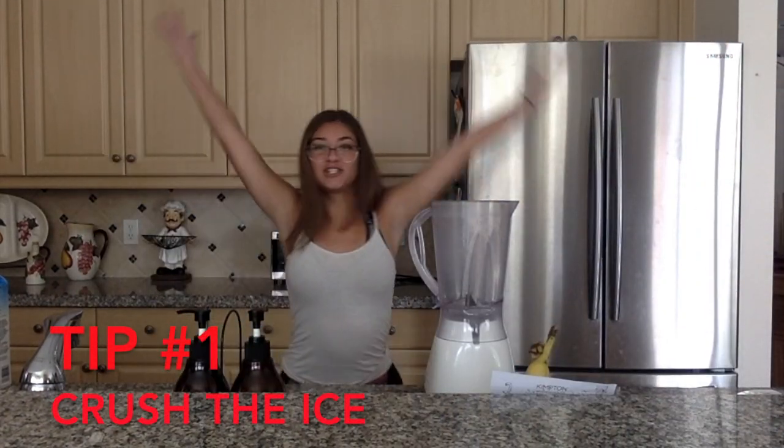Tip 1: Crush the ice. If your fridge doesn't already make crushed ice, like ours, we just put the ice in a bag and crush it with a mallet.